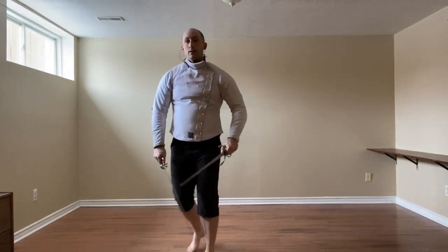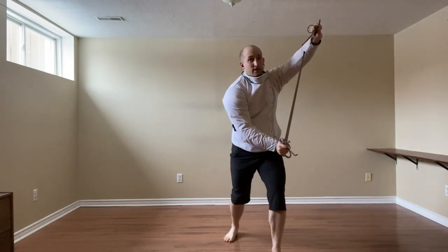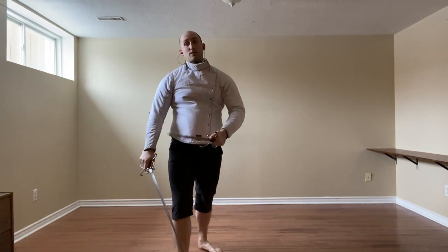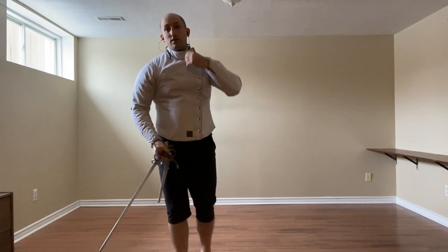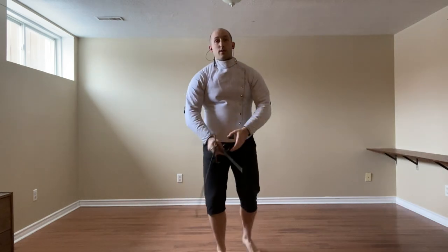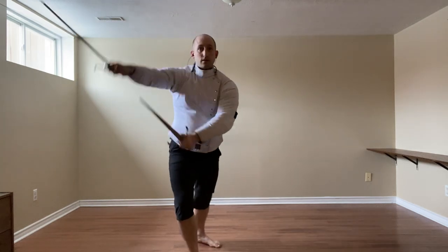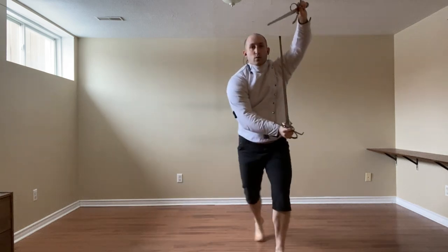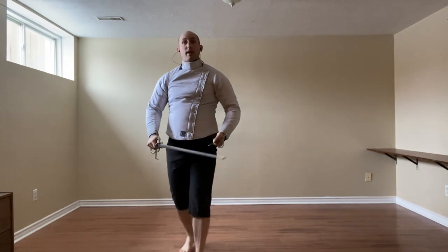With dagger in hand, again we have entrare because that's really our best option from here - it's very powerful, very commanding. Go for that, dagger supporting. Or we can always use di mezzo reverso, striking with either cut or thrust as a follow-up. So we beat thrust, we can beat cut. Any of those work depending on the circumstances.